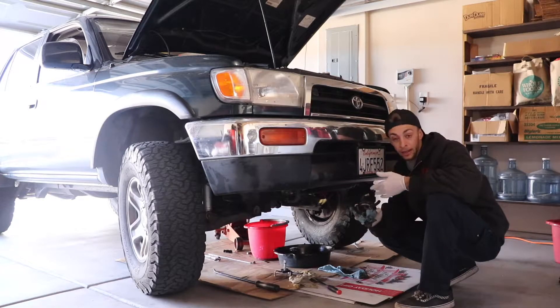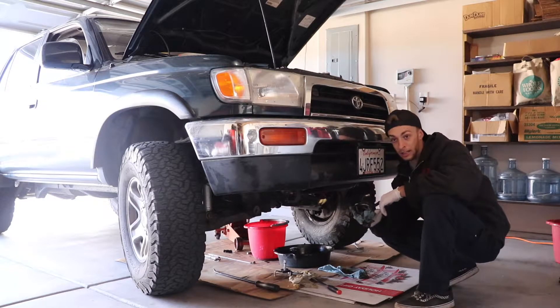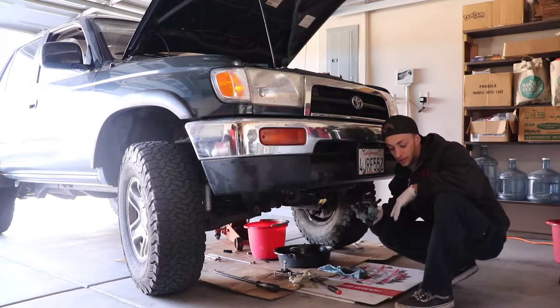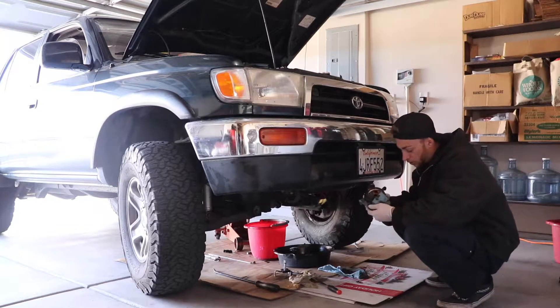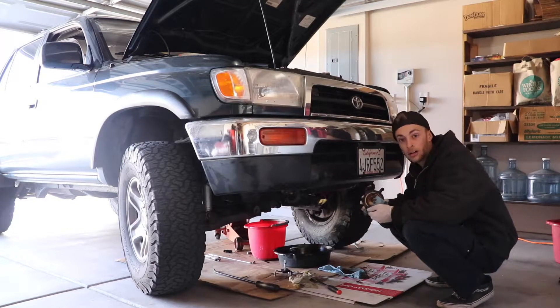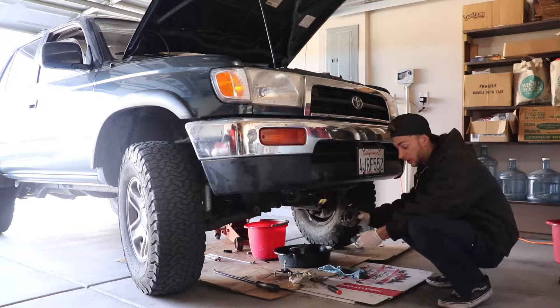The oil pan reseal is going to be a very in-depth job because you've got to drop the front diff and pull the front axles. I don't want to do more work than is required, so I'm going to show you how I got this oil cooler off, because being 4x4 it's a little different than a two-wheel-drive.